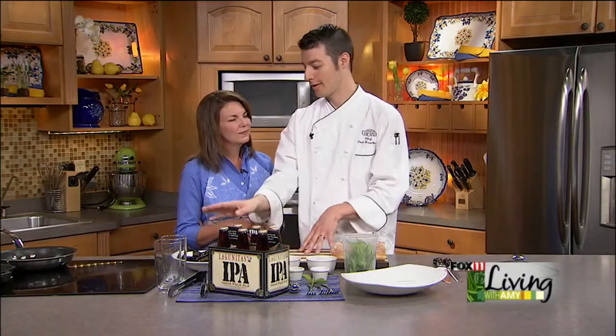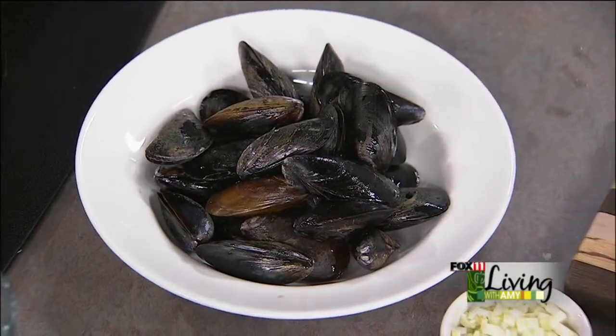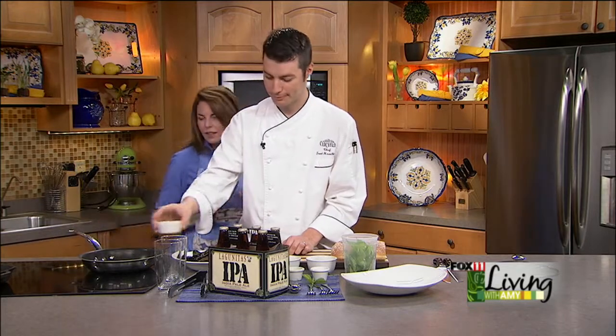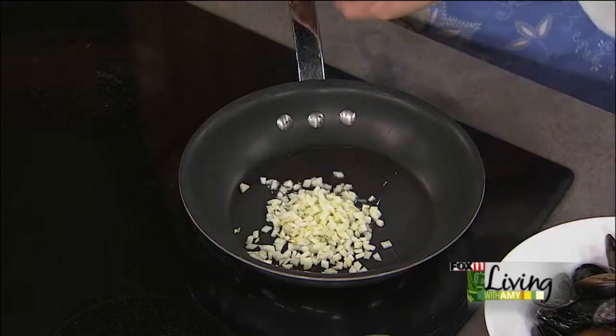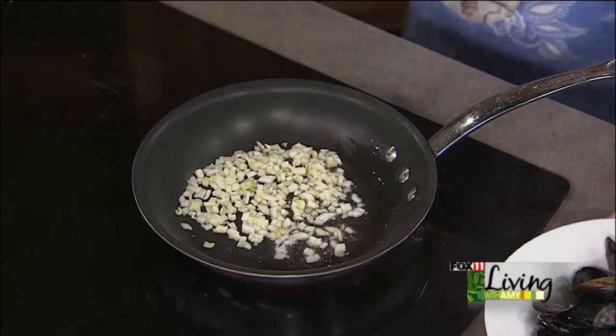So we're going to make beer mussels. We're going to use the Lagunitas and sauté the mussels with some fennel. First we'll get our pan hot, add a little salad oil. We'll start off with a little fennel. I don't think people use a lot of fennel in recipes, but it really adds some great flavor.